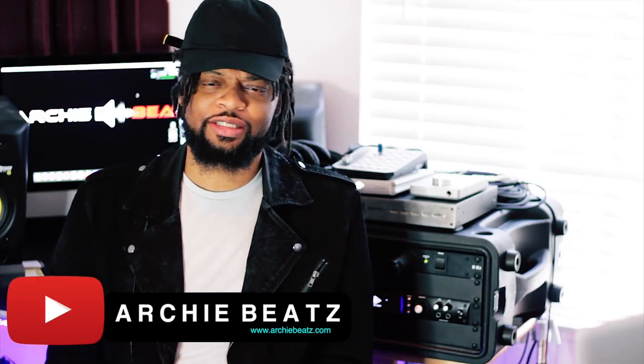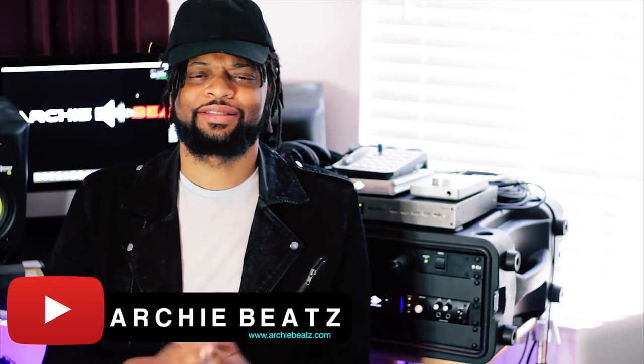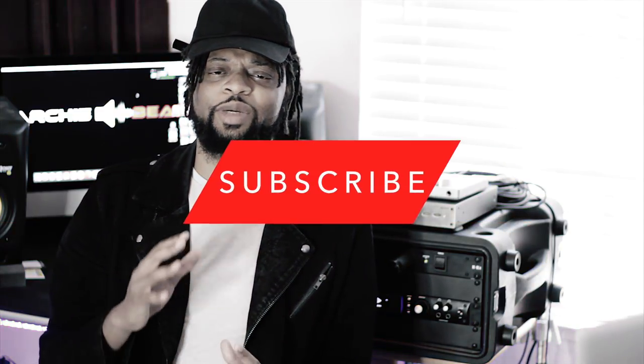Yo, what's up YouTube? Welcome back to my channel. I really do appreciate you guys for coming back to check me out. I am Archie Beats and I'm here to help. Before we get started, if you guys are singer-producers, songwriters, rappers, engineers, or just a content creator that likes to make a lot of sound and make money off that sound, please subscribe to my channel because I'm going to be giving out a lot of vital information that's going to help you on your music and creative journey.